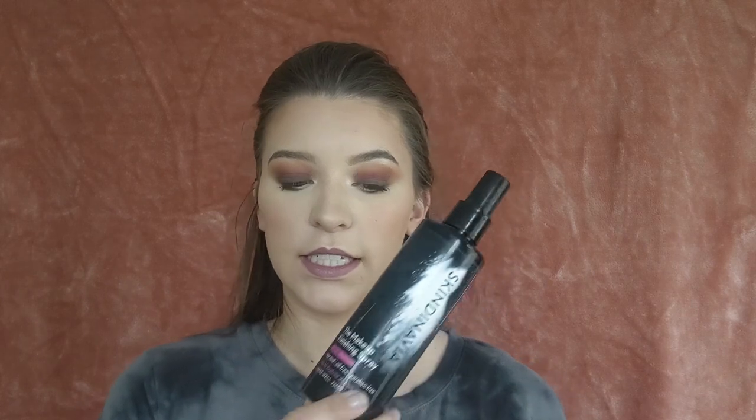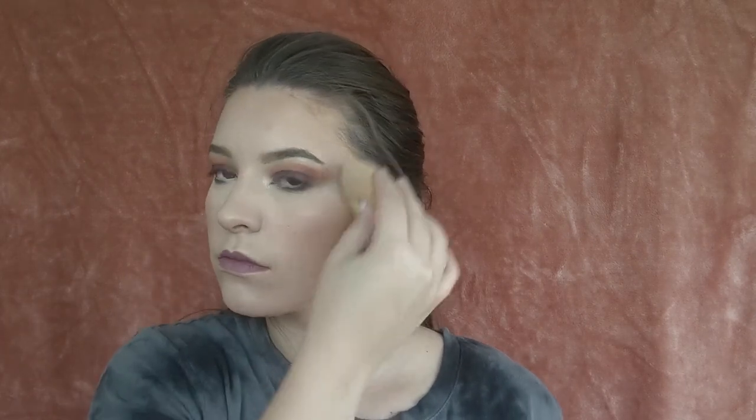I'm just going to take my Skindinavia Makeup Finishing Spray and set it all down. Alright, that completes today's video. I hope you enjoyed what you saw — if you did, please subscribe to my channel. I post every Monday, Wednesday, and Friday at 9 a.m. You can also follow me on Instagram at jsanchezbeauty. Hope to see you back soon, bye!